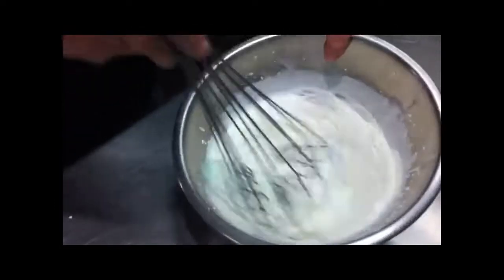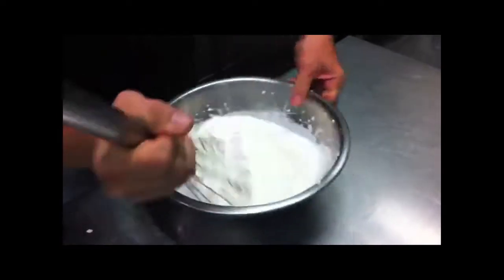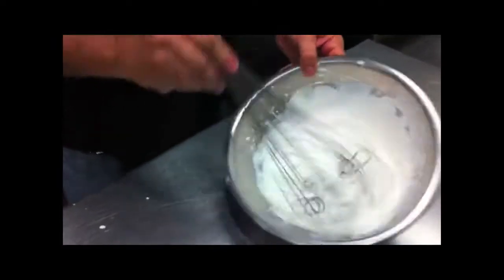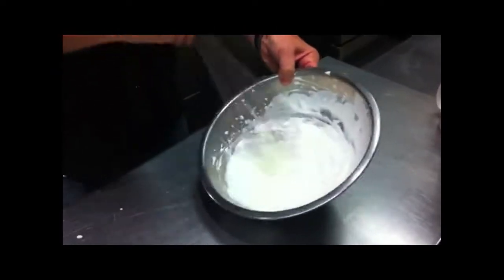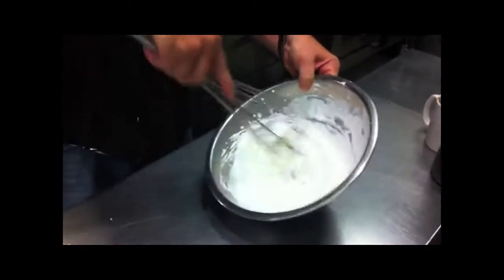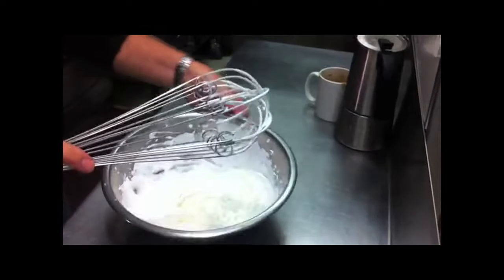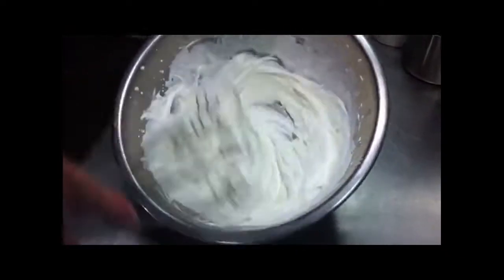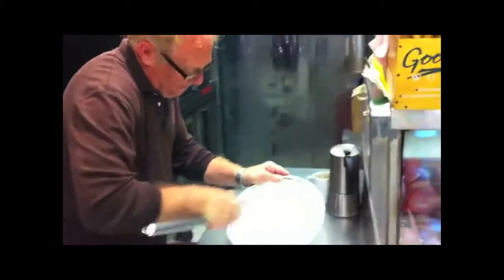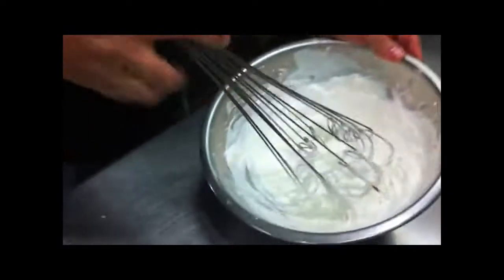Not quite yet — it looks like frosting. It's coming along. Once you get to a point, then it comes together. We got stiff peaks yet? Not quite yet.